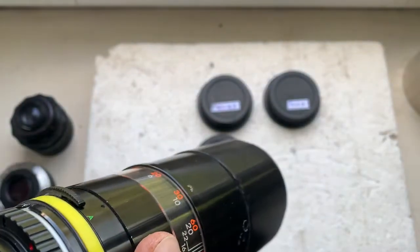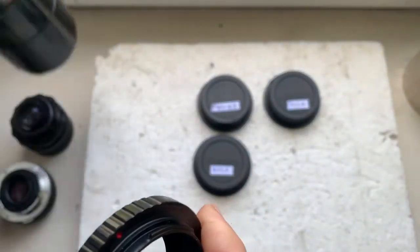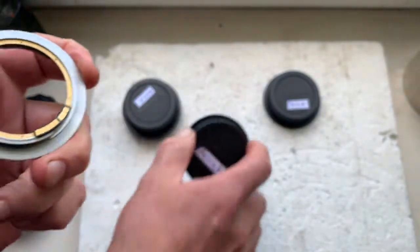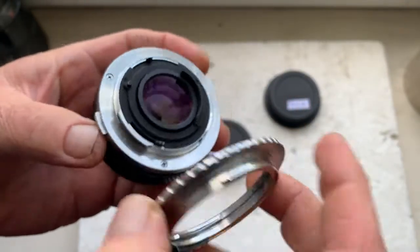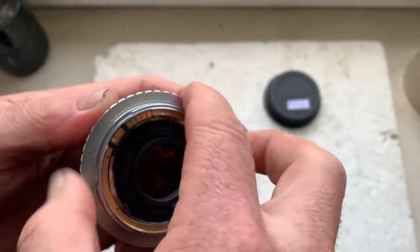Adapter number one: Tamron Adaptall to Canon. Adapter number two: Olympus OM to Canon EOS. Here is my Olympus OM lens with the Olympus OM to Canon EOS adapter.